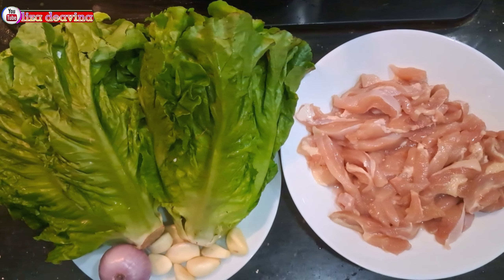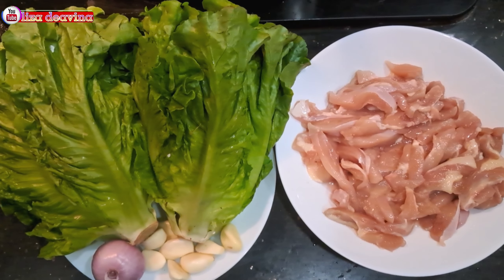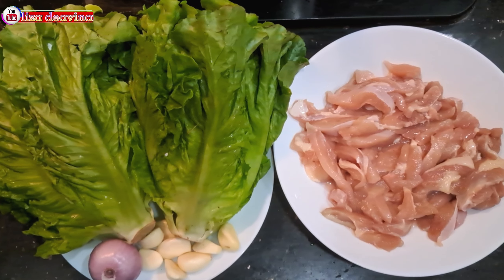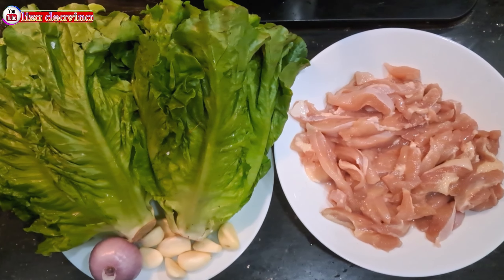Kita siapkan bahannya: Daging ayam, Sayur selada, Bawang merah, Bawang putih.